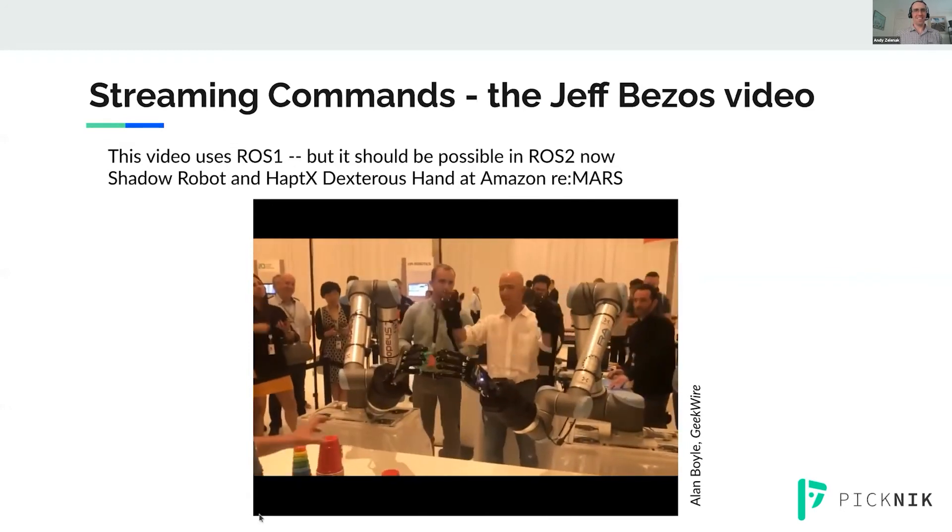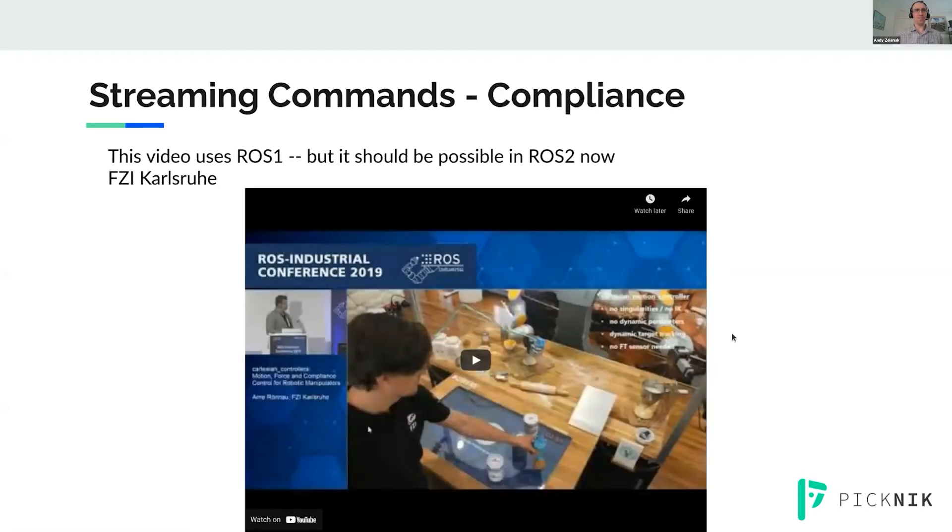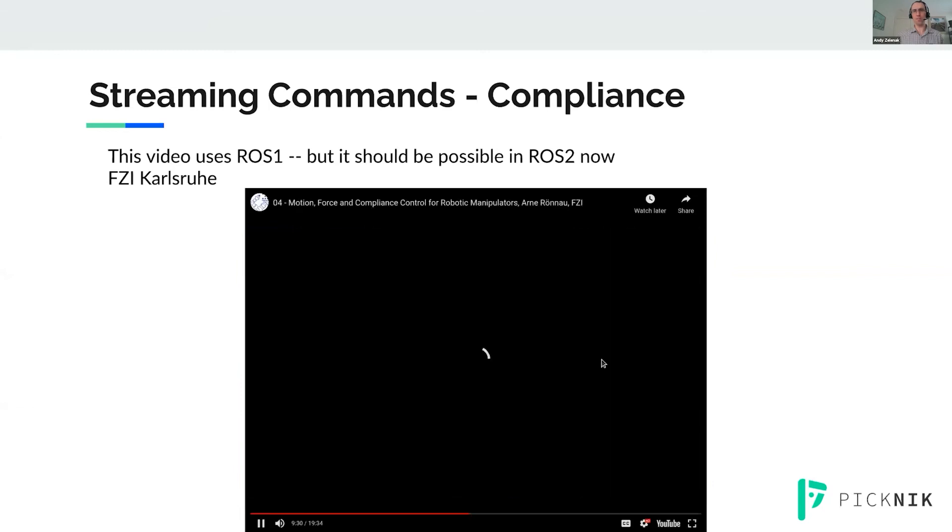The last video is related to compliance, and this is also from ROS1, but it should be possible in ROS2 now. The compliance framework hasn't been released yet, but in terms of commanding the robot itself, the capabilities are there.